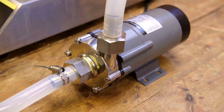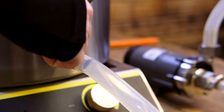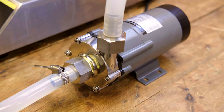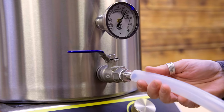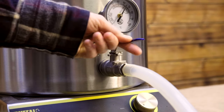The system ships with a magnetically coupled pump that's capable of pumping up to 32 litres a minute of up to boiling liquid. It has half-inch hose barbs for both the input and the output, which connects to the supplied two metres of silicon tubing. Each kettle has a stainless steel half-inch ball valve that also has a hose barb which connects to the supplied silicon tubing.